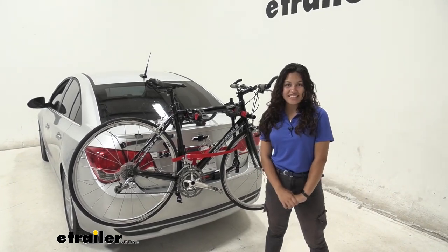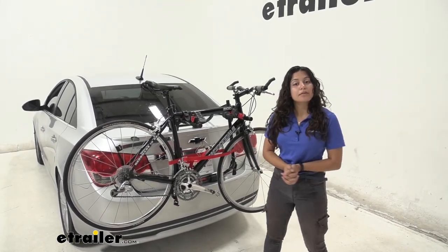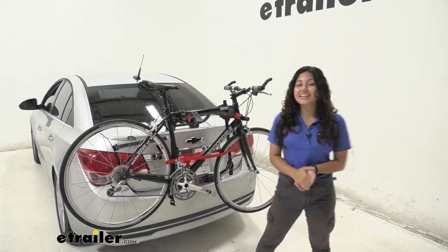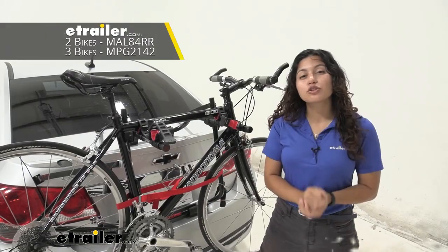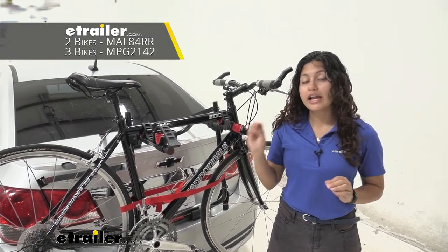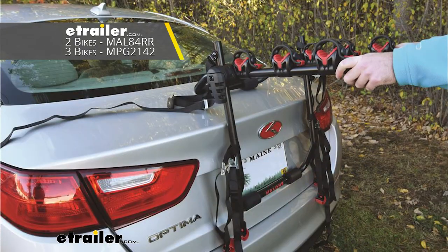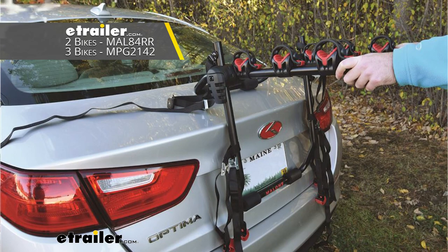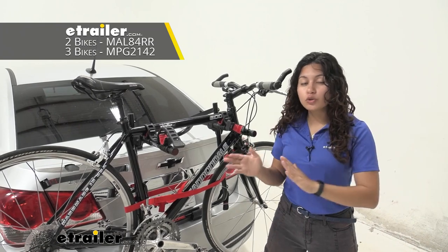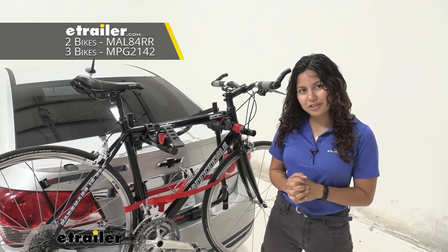Hi everyone, it's Evangeline here at E-Trailer, and today we're looking at the Malone Runway two-bike trunk-mounted bike rack. This is a two-bike version, but it also comes in a three-bike cradle version. So depending on how many bikes you have or are planning to carry, you can choose the two or the three, and you can find them here at E-Trailer.